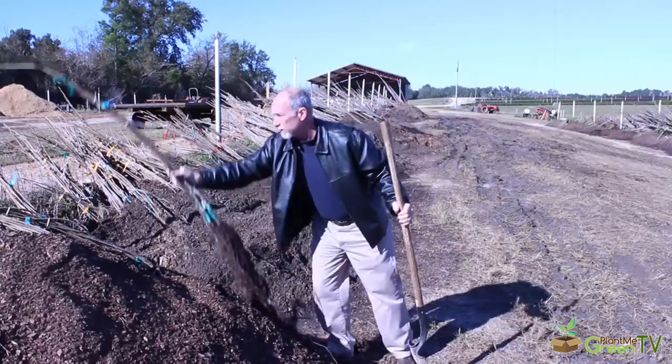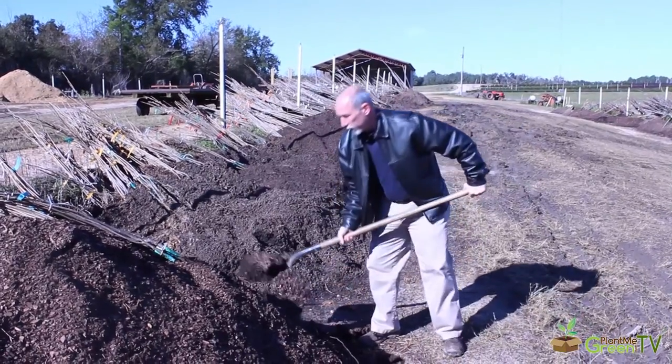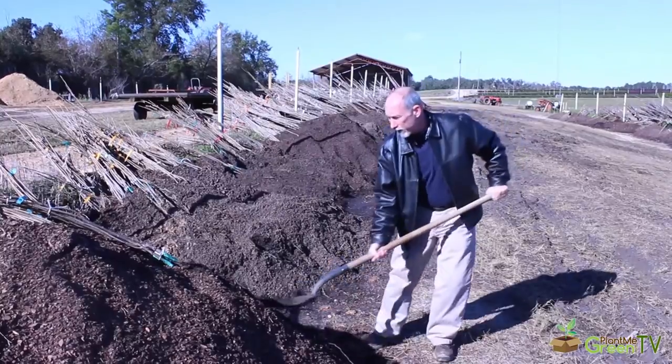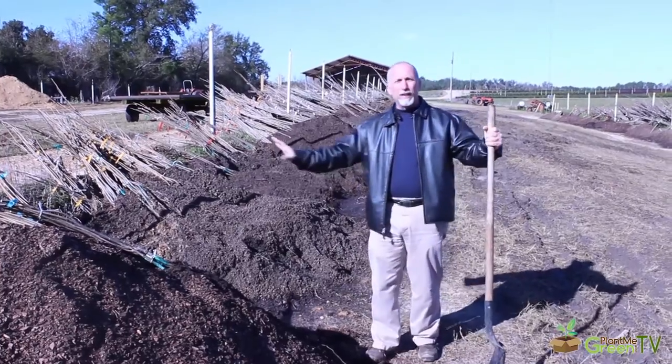I'm going to go ahead and put these back into the mound. Some dirt and mulch is kept on top of the roots to keep them moist and protected between now and the day that we ship them to you. We'll water these every day.